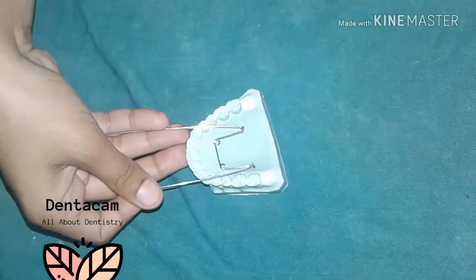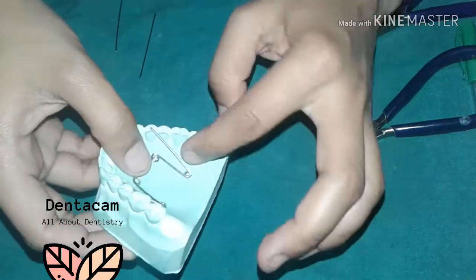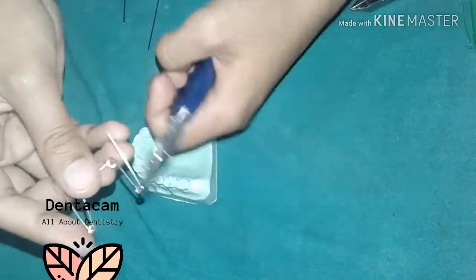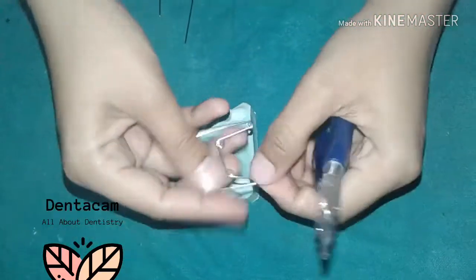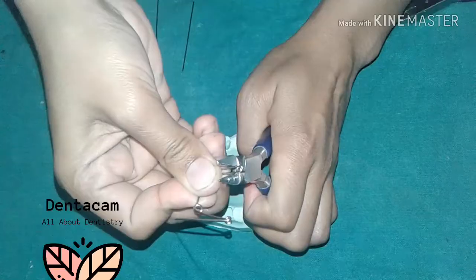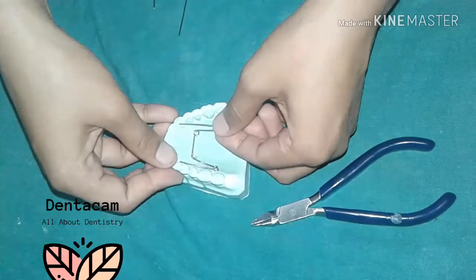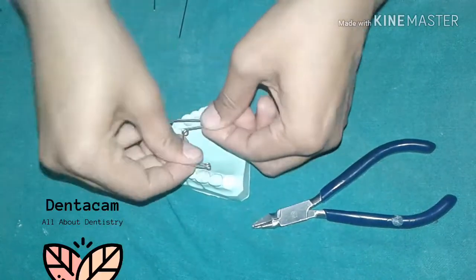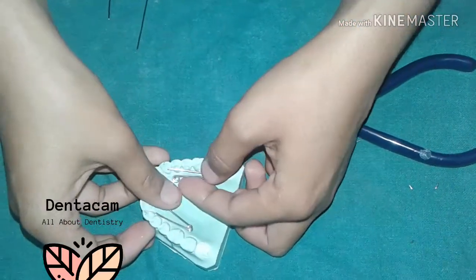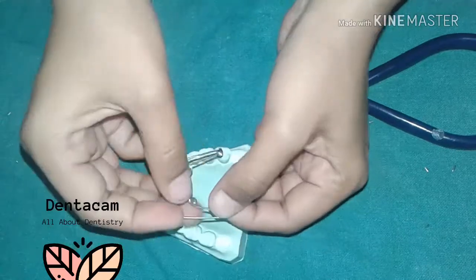Remove the extra pieces of wire. This should be parallel to the occlusal plane, so adjust accordingly. Bend the ends of the wire toward the tooth to avoid soft tissue impingement.